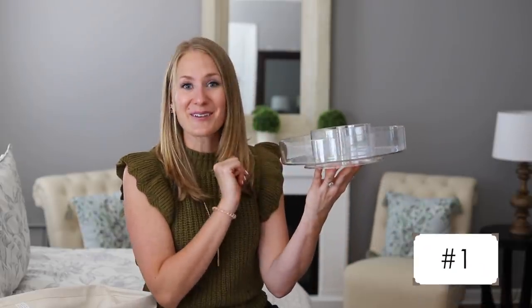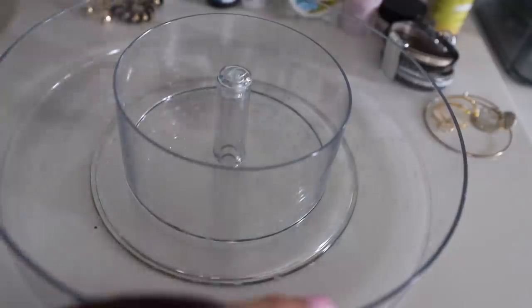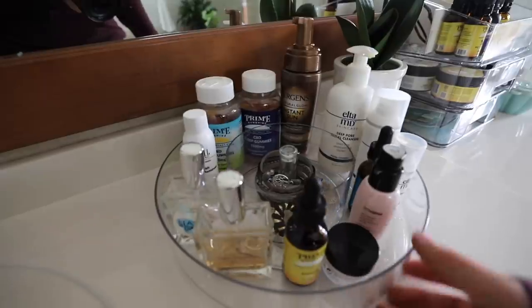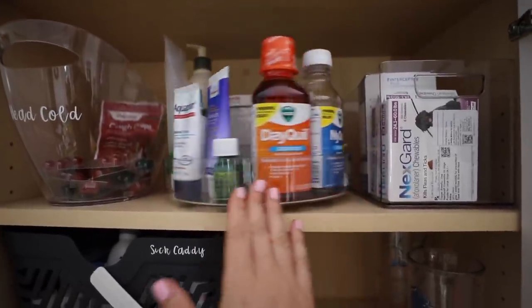The first item blew me away — this spinning acrylic organizer. I shared it over on my Instagram. It's only $5, and other ones retail for $15 to $20 in store. This works really well in bathrooms; you can also use it inside of pantries. Let me know in the comments down below how you'd use it. For $5, this is a score.